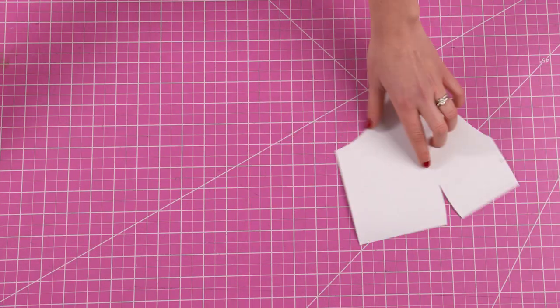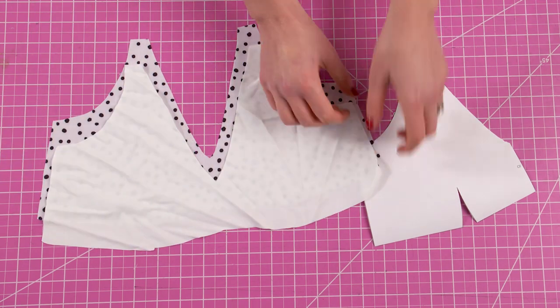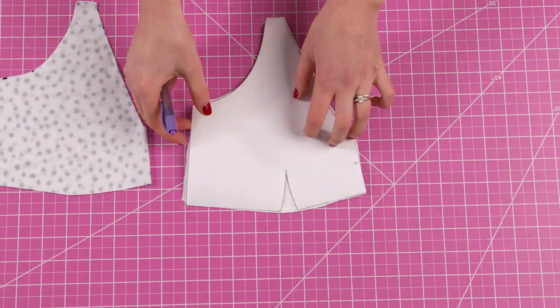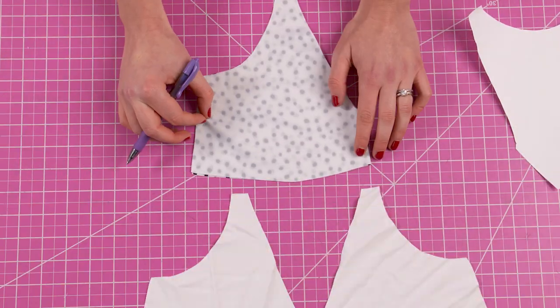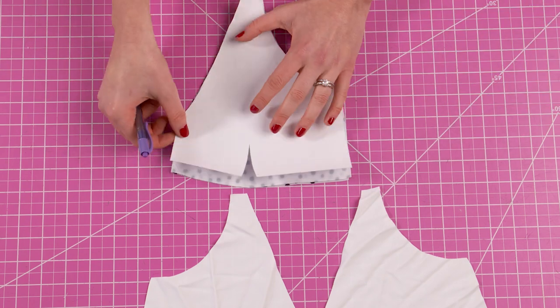Now because this top has darts we have an extra step before we begin assembling the top. Take your pattern piece and with a fabric marker or pen trace the darts into the fabric on each bust piece. Remember to do this for both your lining and your outer piece.